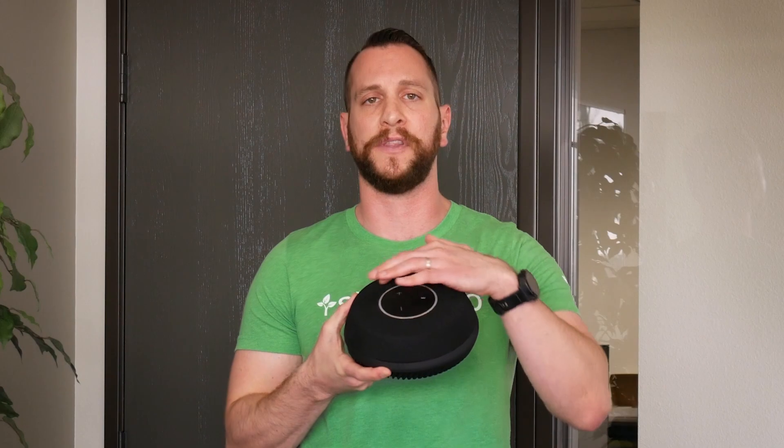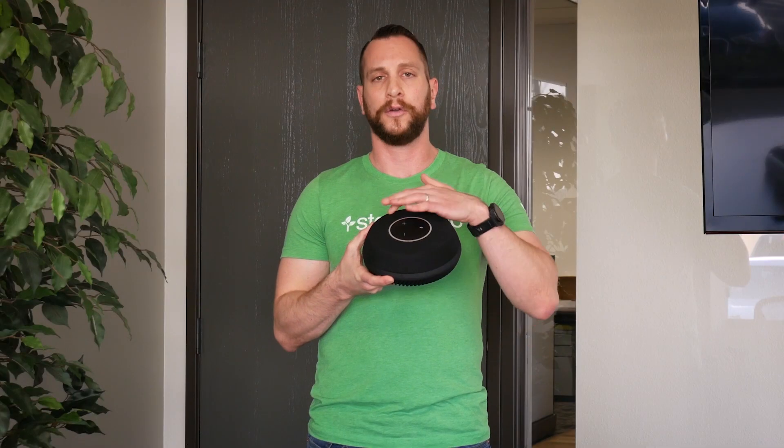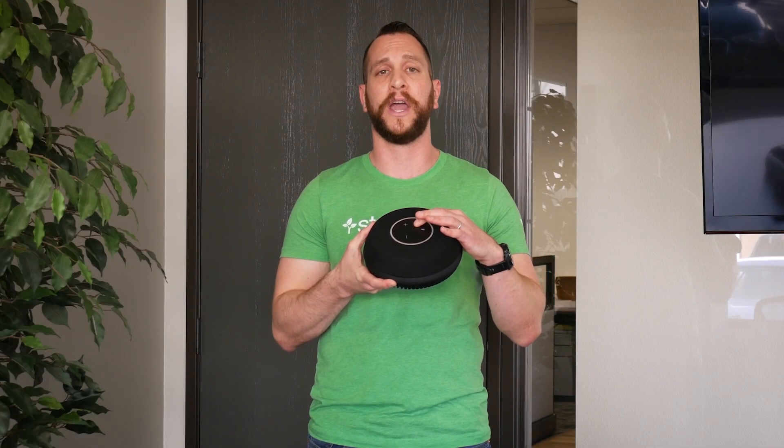In this case, we have nine beamforming microphones. They're actually located on the top of the device. We have eight microphones right on the edge, and microphone number nine right in the center.